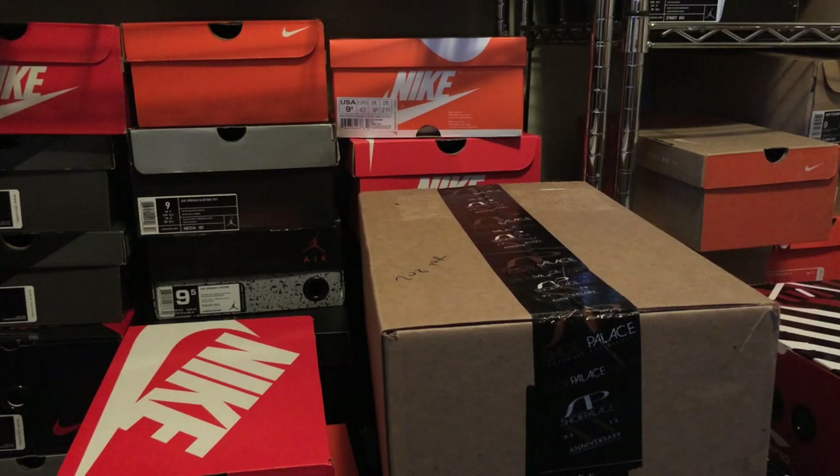Yo, what's going on guys? DJIz here. Got an unboxing video for you guys today from Shoe Palace. I'm gonna try to go ahead and do this different technique for opening — it's called a suicide drop.